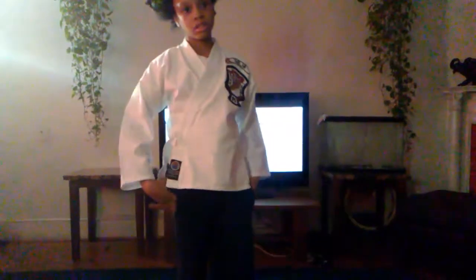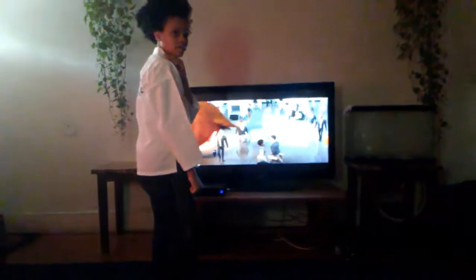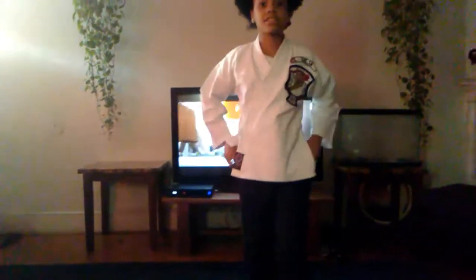The second one is called Arm. You're going to grab your right shoulder, you're going to block your arm, make a circle, chop them in the neck, head over to the groin area, slide over, kick. So that's the second one.